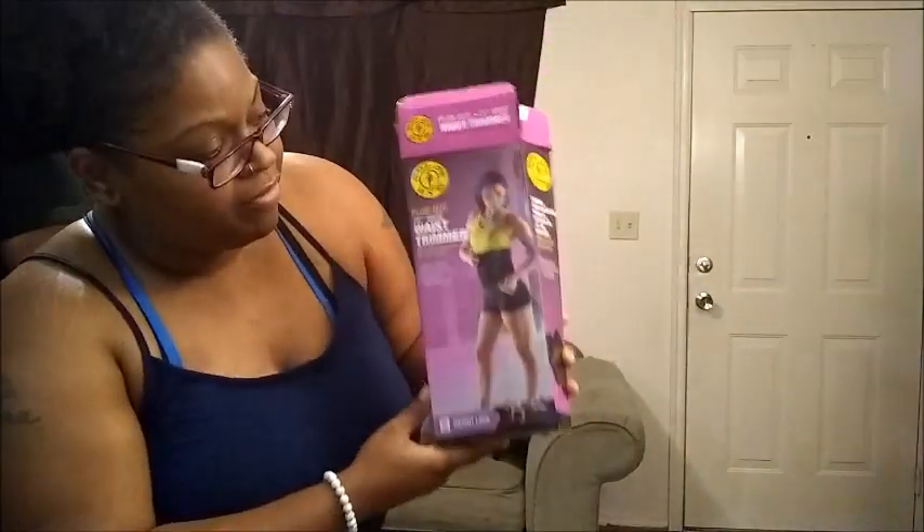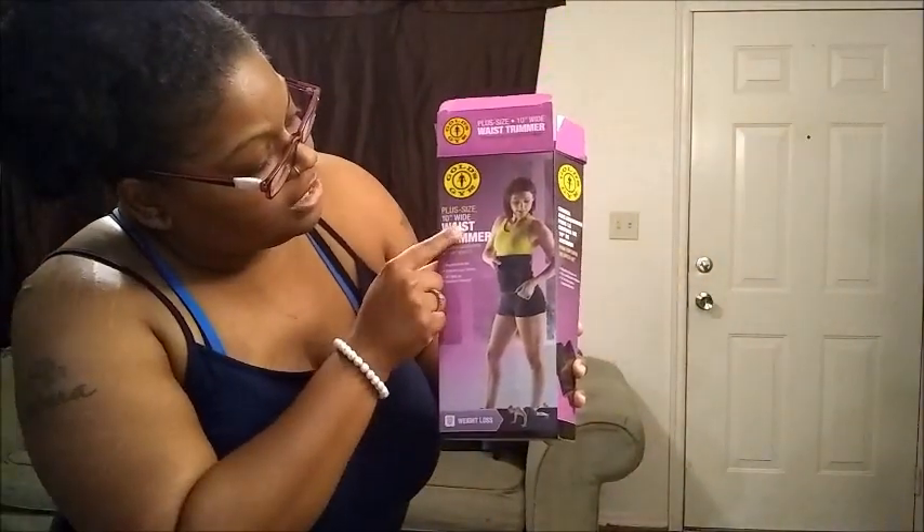Make sure it's on that stomach fast so we can sweat it off. It's a plus size 10-inch wide waist trainer, extended length, fits up to 60 inches waist. $4.95 from Walmart.